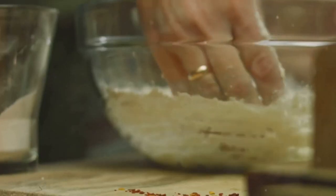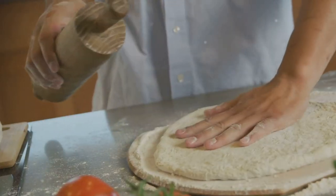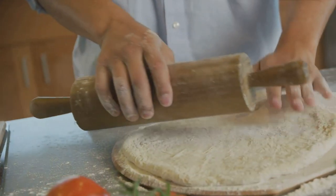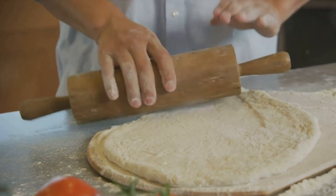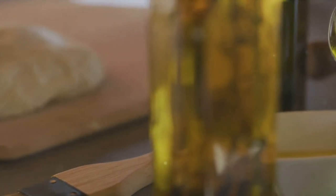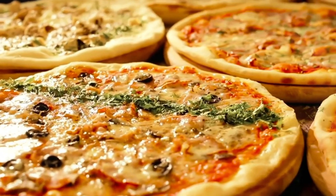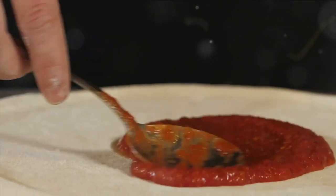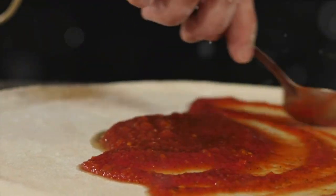First off, gather all your ingredients. Begin with the base of our pizza masterpiece — the dough. You'll need flour, yeast, water, salt and a dash of sugar. Flour forms the structure, yeast brings the fluffiness, water binds it all together, salt adds flavour and sugar feeds our yeast. Next up, olive oil — this golden liquid will give your dough a beautiful smooth texture and lend a subtle, rich flavour. Now let's move on to the toppings: tomato sauce, the soul of a pizza, painting each slice with a burst of tangy sweetness.